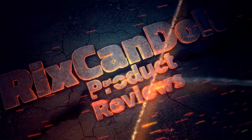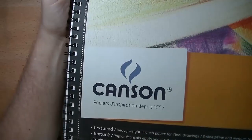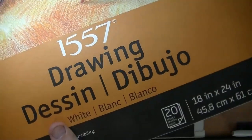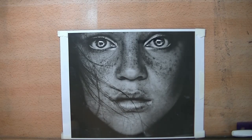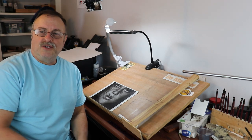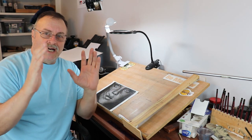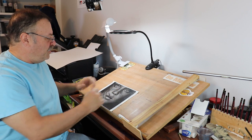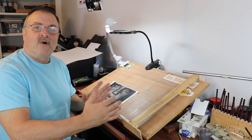So let's get right into it. Here's the paper — in case you're interested, it's a Canson 1557, 18 by 24 inch. My image is simply 8.5 by 11, or 8 by 10. I'm going to be drawing it onto an 18 by 24 inch drawing paper, which is quite a large size. In order to do that I'm going to be using the grid method for enlarging.